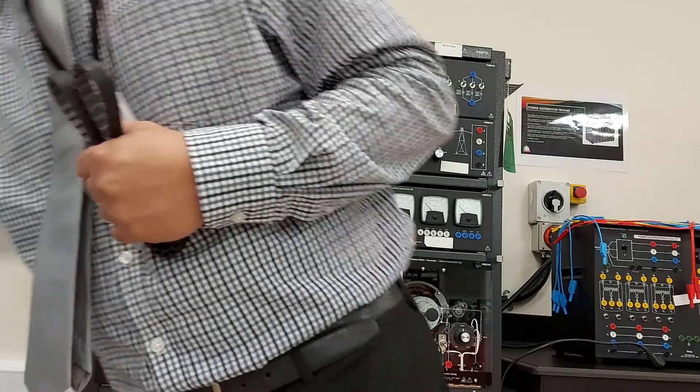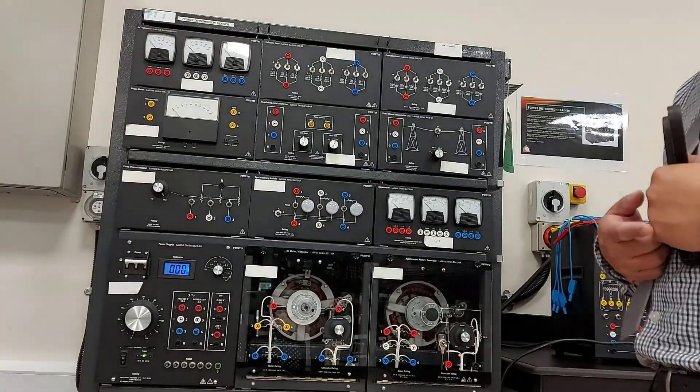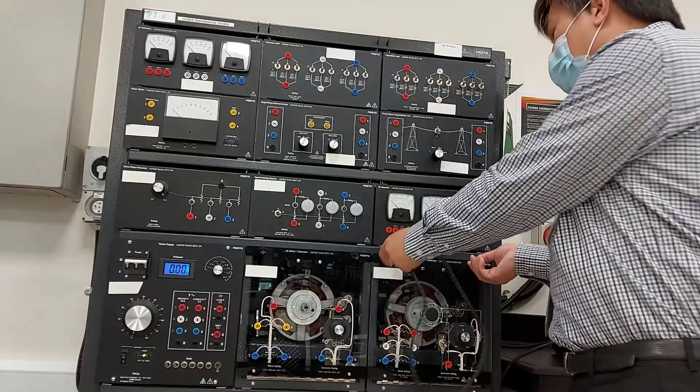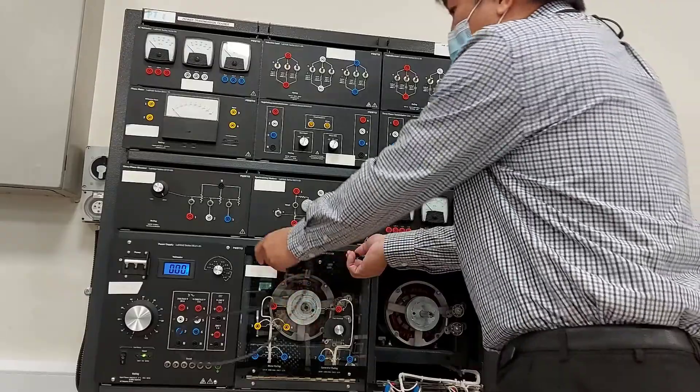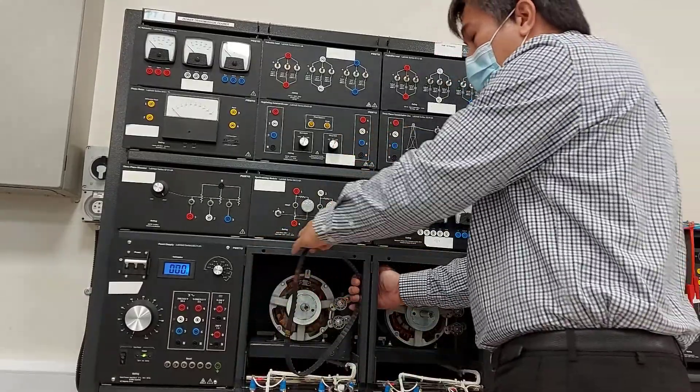From your manual, go to Figure 12-1 and connect the circuit. Before connecting the circuit, couple the two motors together using the timing wheel.